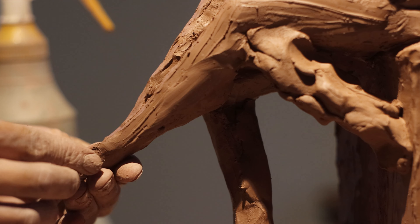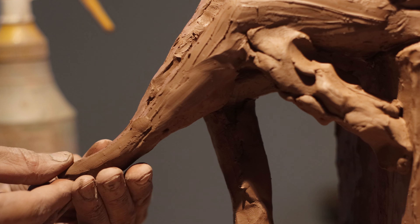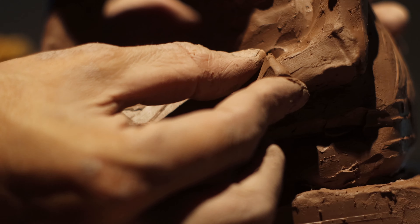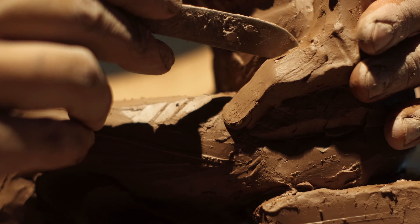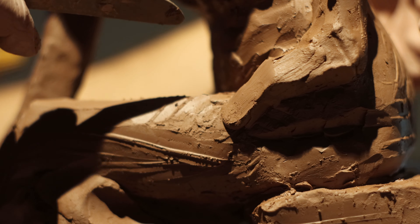The left arm is resting on that left thigh, and even though the model is fully draped in fabric, I chose to sculpt her as if she were nude. While I don't add details to the figure at this stage, it's crucial to get the underlying form right. You can't effectively add drapery if the foundation isn't solid — it all comes back to the importance of a strong foundation from the very beginning.